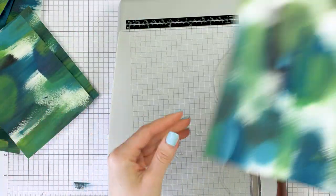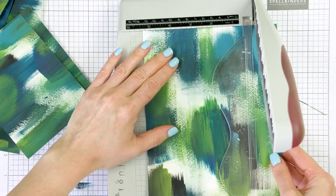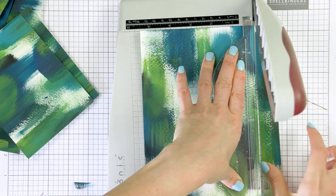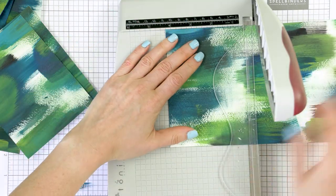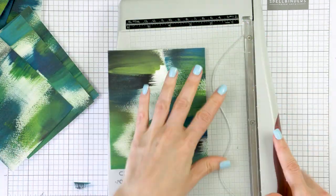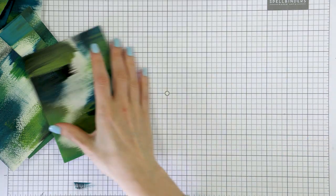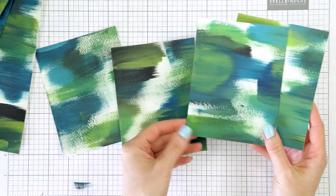This makes for very easy and unique abstract looking backgrounds. I hope you'll give this technique a go — it really is very addictive and quite fun to try. You don't need a lot of extra supplies; you probably already have all of these on hand. So just watercolor paper, a dry brush and some acrylic paints.